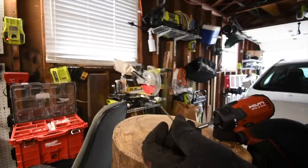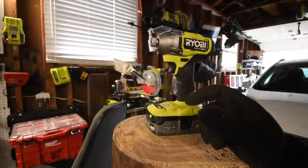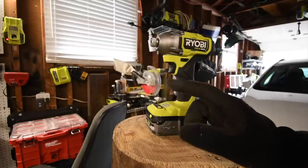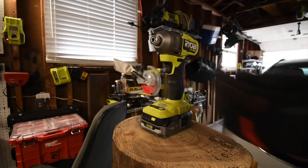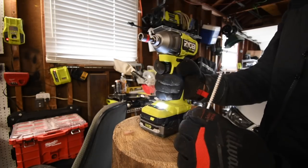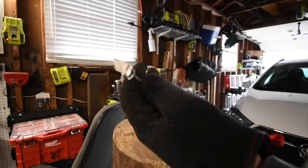We're going to use this log for the timberlocks, then switch to another log for the lags, then switch over to a 4x4 for the spade bit and speed bore. We are using Hilti nut setter bits with a quick insert collet. It's on speed three — it has speeds one, two, three, and auto. We'll do a 6-inch timberlock first.